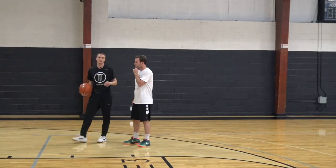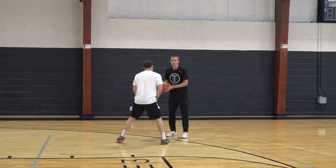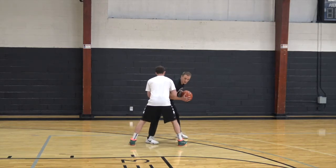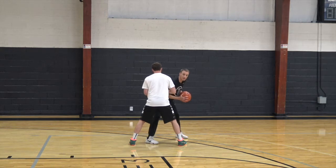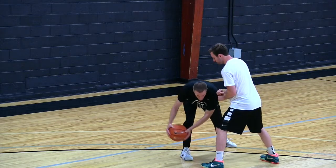Two teaching points for your rip pivot sweep. Number one: after I rip through and create space, I need to drop down and get my chest to the floor when I sweep the ball back. I want to keep that space with my chest.